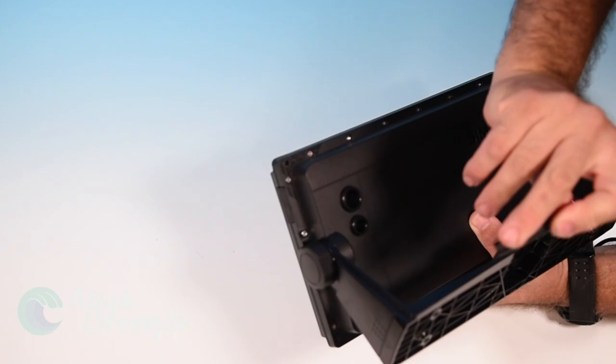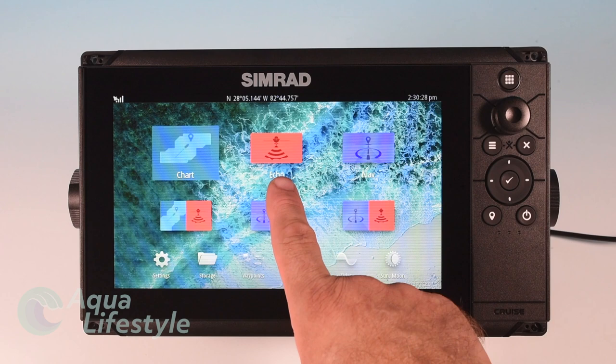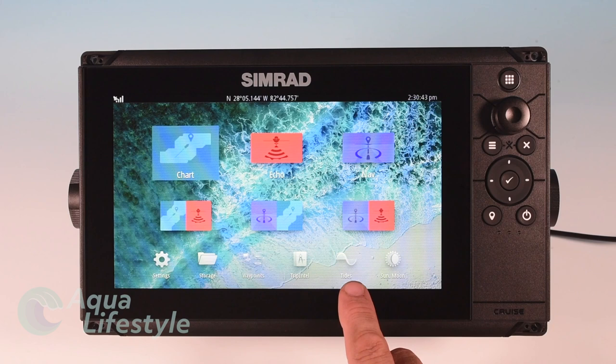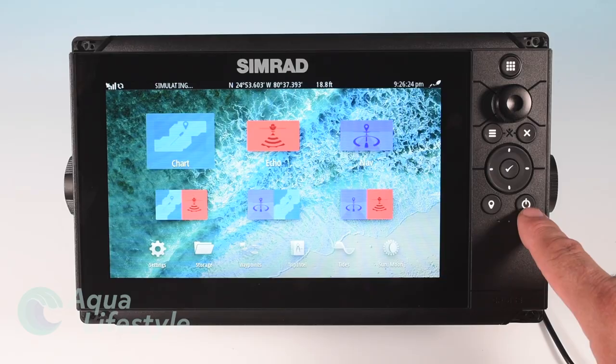The Cruze is available with 5, 7, and 9-inch displays and the display is very simple. You've got a chart, you've got sounder, you've got a navigation screen and then three different combo screens that you can customize. Your other functions are down with hotkeys below — very simple and easy to operate and very easy to learn. The keypad on the side rather than a touchscreen enables you to access all your functions and features on the display, with very simple self-explanatory buttons. Very easy to use and you'll be up and running in no time.